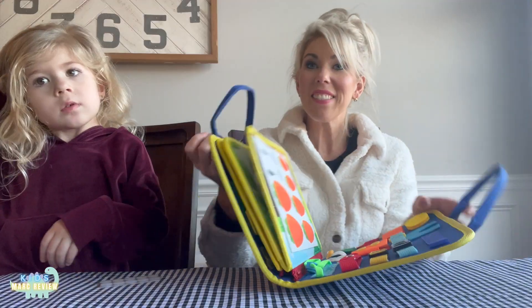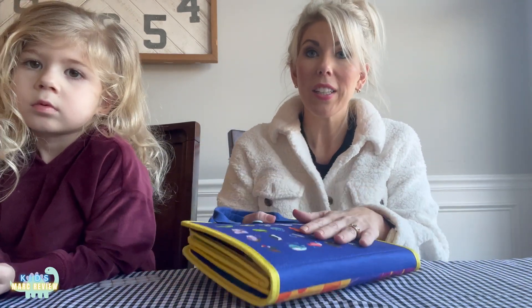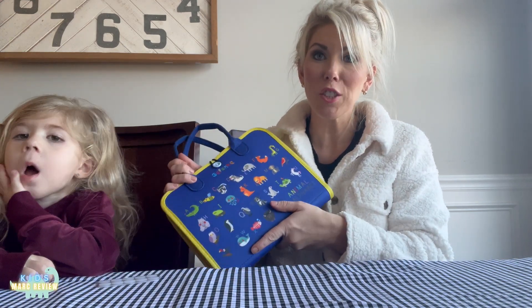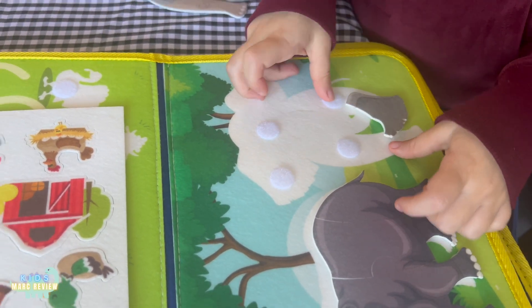This is going to be a very helpful tool for my daughter. This activity is easy to store, pack back up, bring in the car, or slip somewhere to clean up after. It's a great toy because you don't need batteries — it's quiet. She can sit in the car and play quietly with something that's not electronic. This is eight-in-one learning activities for preschool.